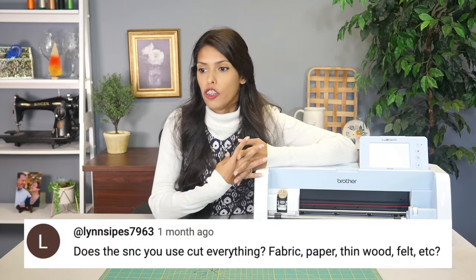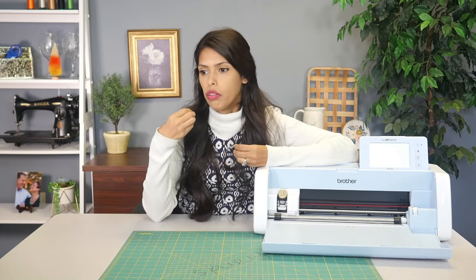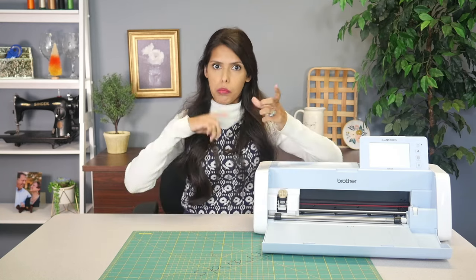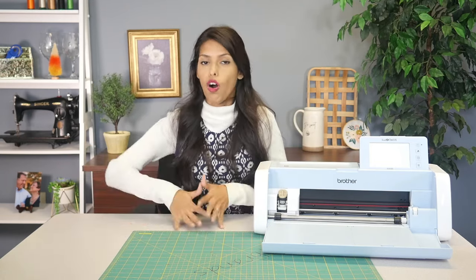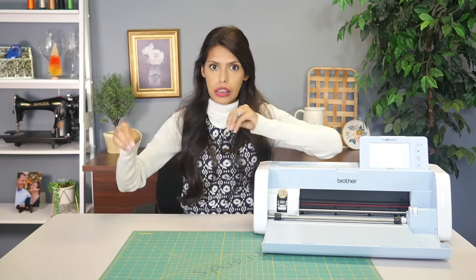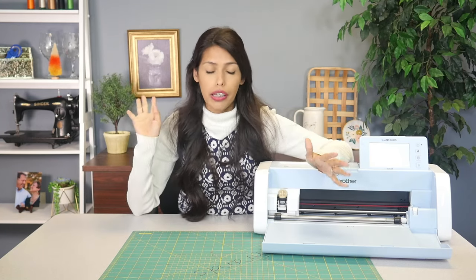Ms. Lynn asked: does the Scan and Cut you use cut everything — fabric, paper, thin wood, felt, et cetera? Yes, ma'am. We've actually done videos on fabric, paper, thin wood, and felt. If you ever go on our channel, there's a playlist of all my videos. If you just search the material on our channel — type in fabric, wood, paper — all the videos I've done with that material will come up. If there's a certain thing you're wanting to see, all of our videos get saved on our YouTube channel so you can always go back to them as a reference. Yes, the Scan and Cut can cut all that — it's wild and fun.